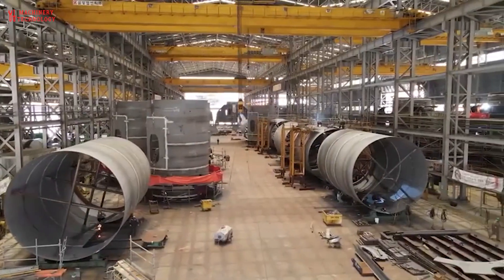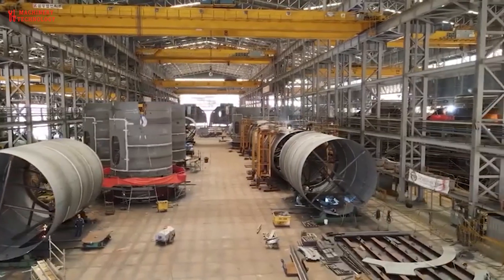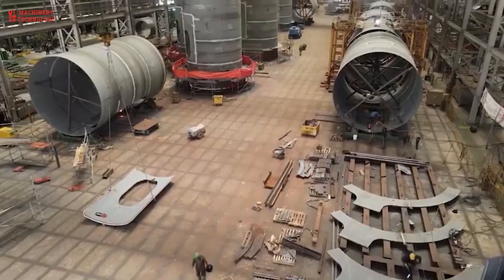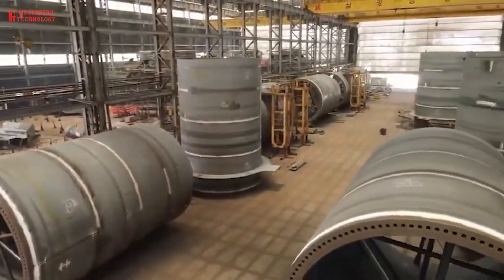The production of monopiles — the giant steel foundations for offshore wind turbines — is a fascinating feat of engineering and precision. The production process of monopiles involves several stages, from design to fabrication and installation.